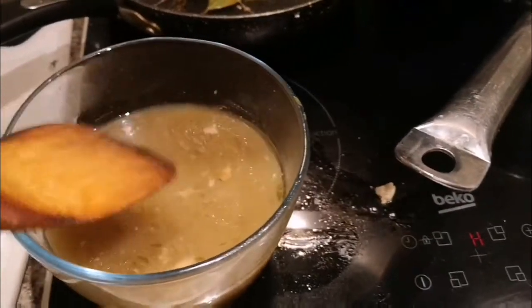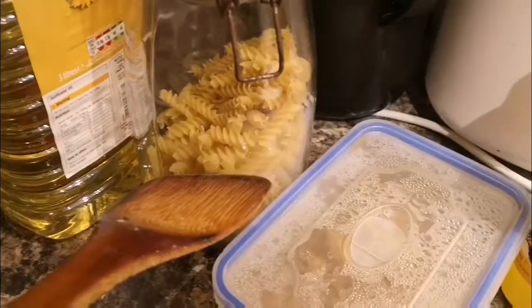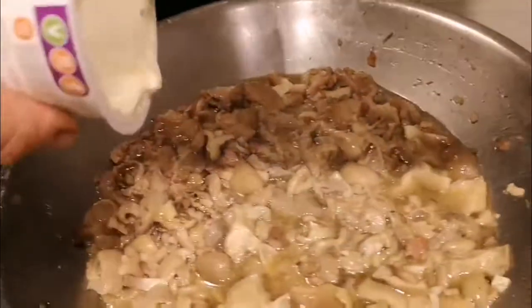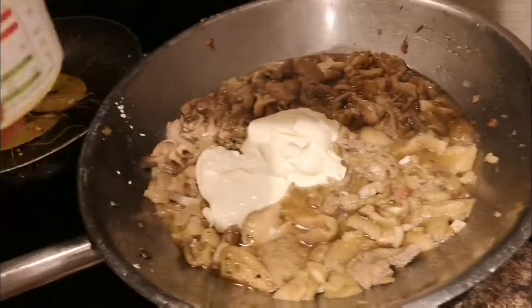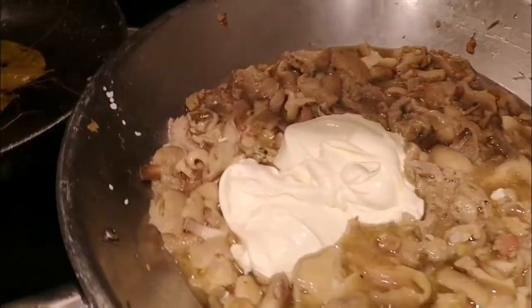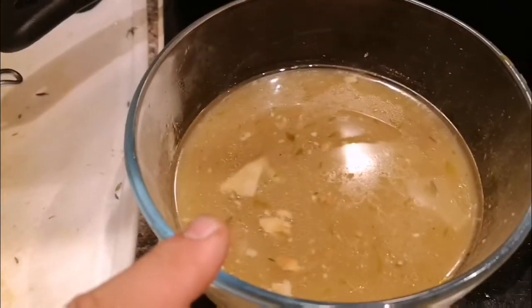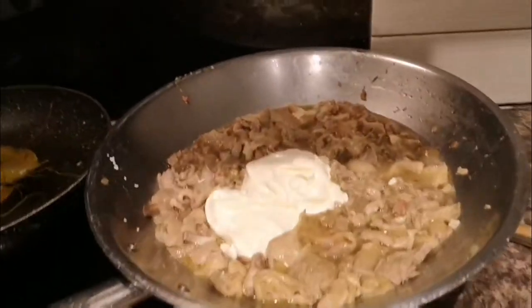The leftover juice can actually be eaten as a soup. I'm gonna cook the noodles in that very soup. The last step is to put a little bit of French cream on it. Since I'm filming with one hand I'll sort that after I hang up, and then just cook the noodles in that juice. We're all cooking with gas now.